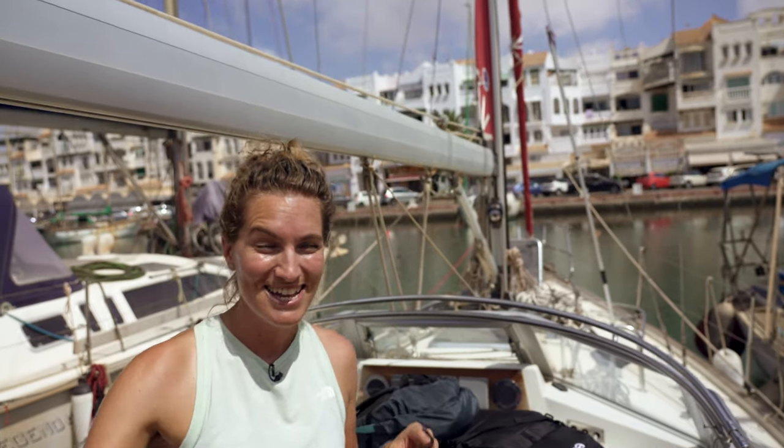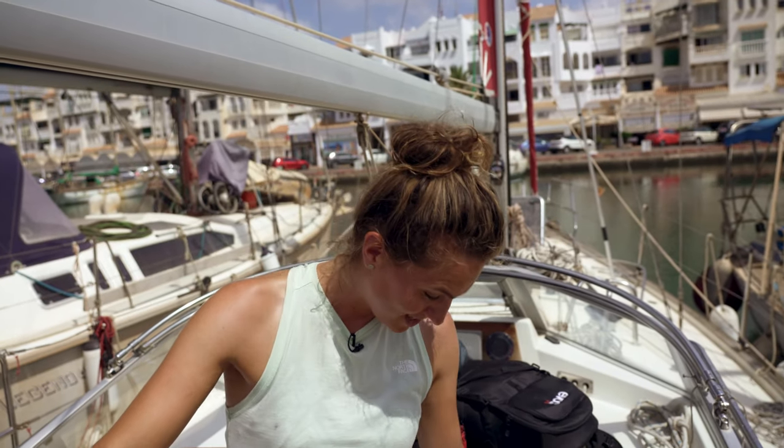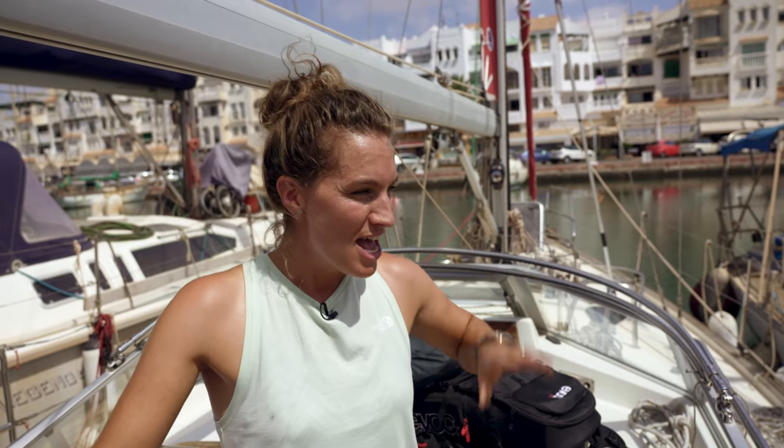We are in the Med on Berserk but today we are not going sailing. We are taking the bus inland for four hours, which is actually quite exciting. I haven't got the bus for years. Why are we taking the bus into Istepona?